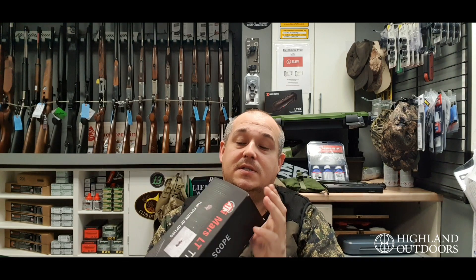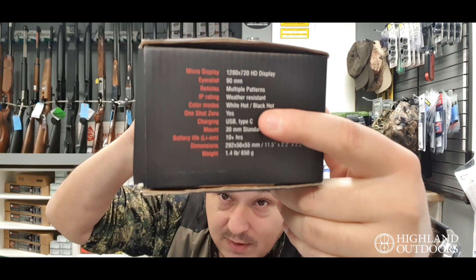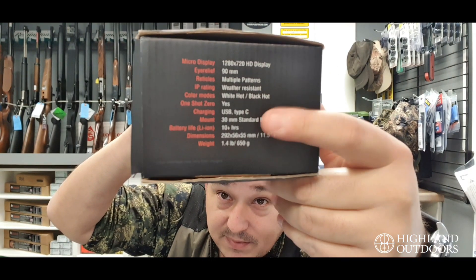So what I'm going to do is pop this out of the box. All the specs, by the way, are on the end of the box, so you can get an idea of what you're looking for.